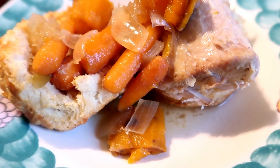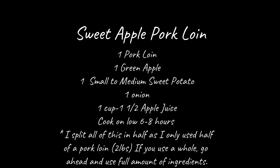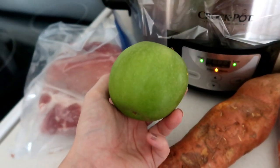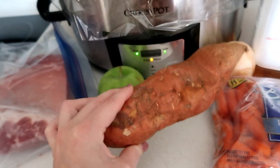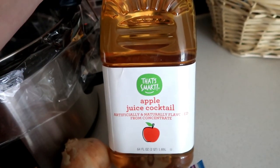I'm going to call this one a sweet apple pork loin. I'm still working on getting my blog up, but for the meantime you can screenshot the recipe here. You'll just need one pork loin — I cut ours in half as a whole would be too much for us — one green apple, one small to medium sweet potato (I only used half), half of a sweet onion, a handful of baby carrots, and some apple juice.